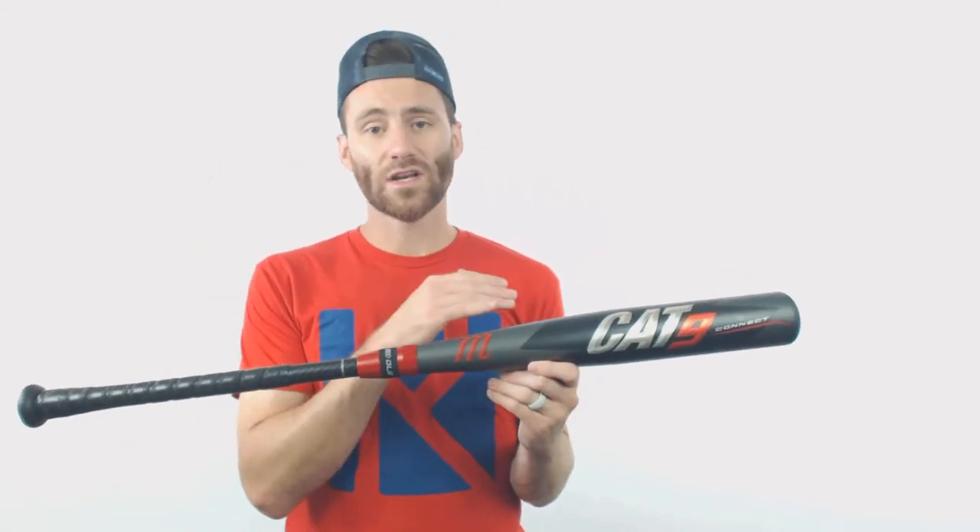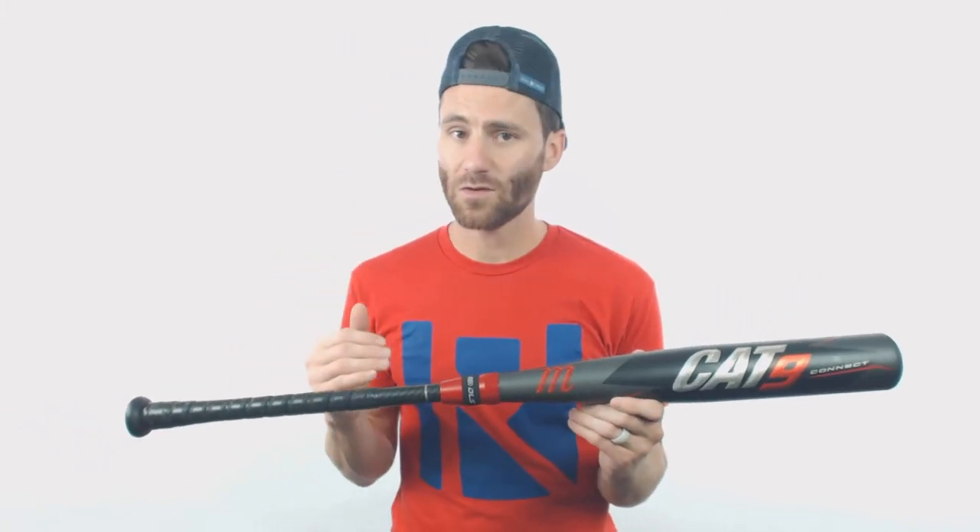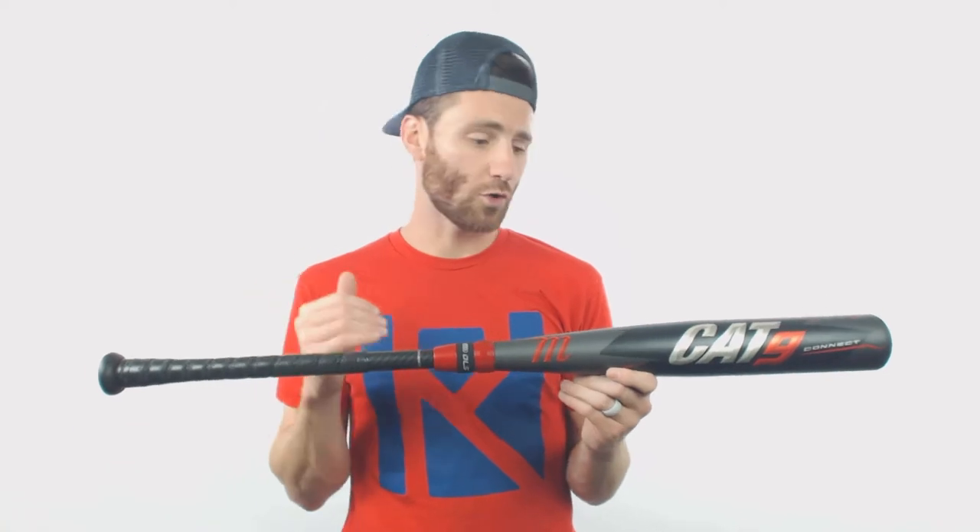As well with this barrel, it is going to be extra heavy, so it is going to be an end-loaded bat. It's definitely going to be one that power hitters are going to be more attracted to because the barrel is going to feel heavier.